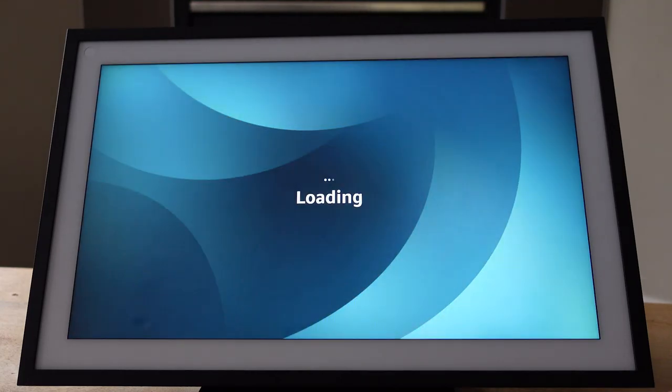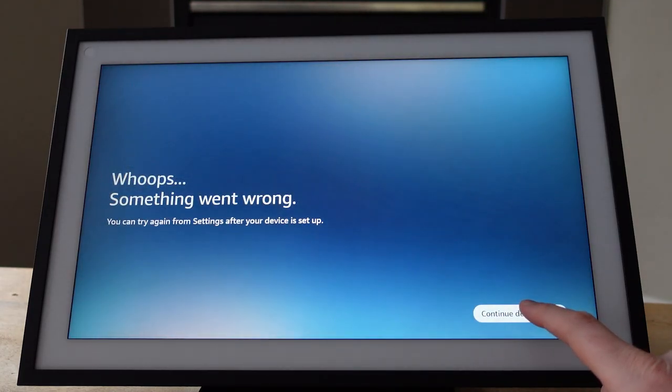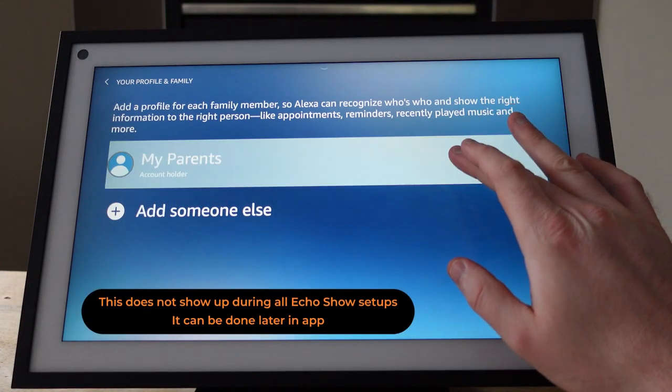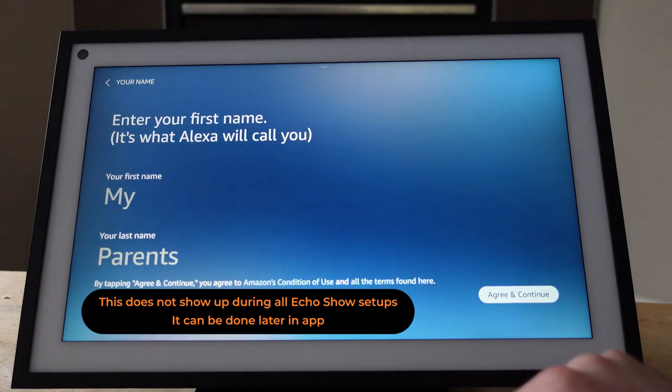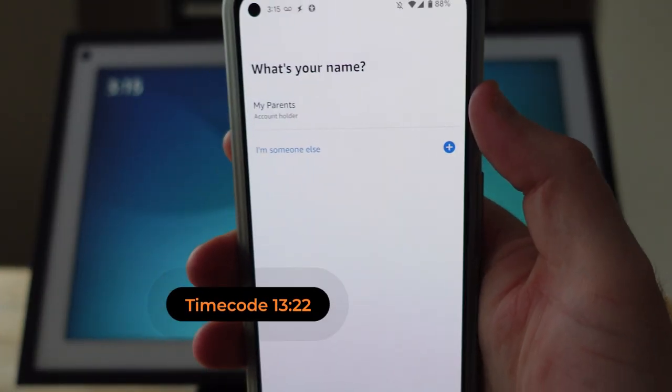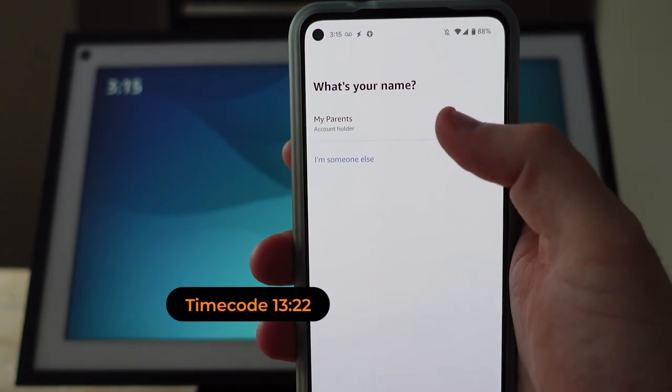The next thing is to set up a profile, and you might want to set up a profile for both of your parents or one parent at a time. Later in the video I'll show you how to deal with those profiles. For me, this step was actually failing at this point during setup.